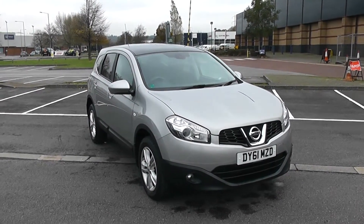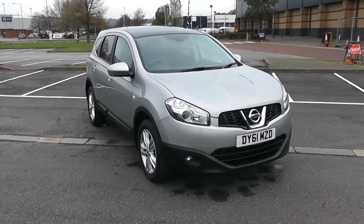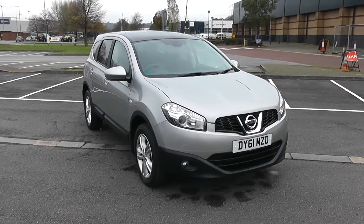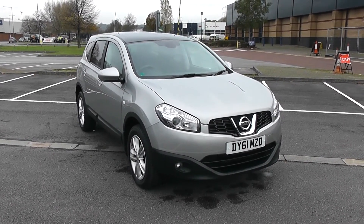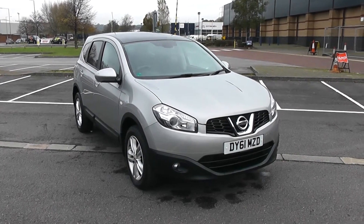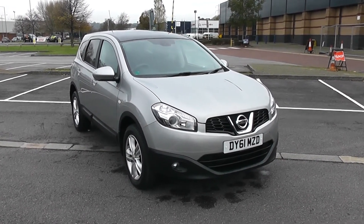Welcome to Wessex Garages in Newport. Today we have for you a Nissan Qashqai Plus 2 Accenta. This vehicle is in silver and it's a diesel manual. We're going to be giving you a tour of this vehicle today. For more information or further specifications, don't hesitate to go online at www.wessexgarages.com and type the number plate into the search bar.